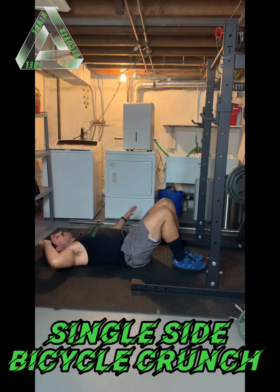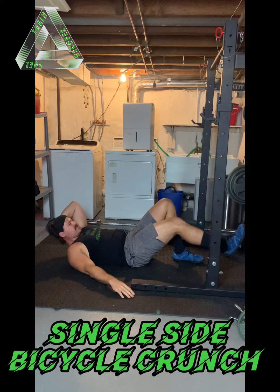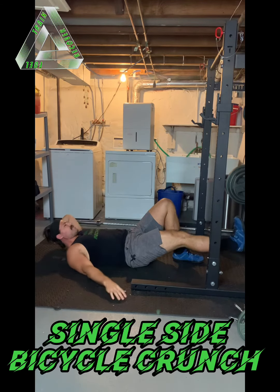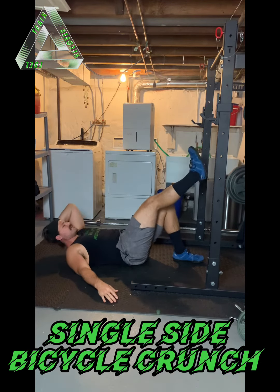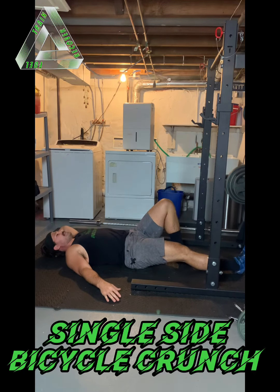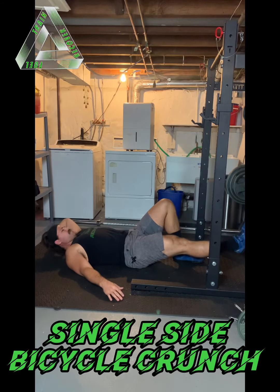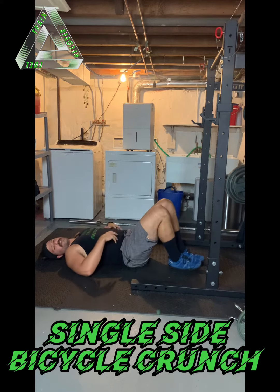Nice slow and controlled movements. Switch sides — make sure you do both sides here. For this leg that's going straight, to make this easier, you can bring the leg up a little bit higher, then it won't weigh as much. Feel free to also rest it down on the floor in between reps if you need to. The hardest way would be to keep tension in it and hover it right above the floor. That is the single sided bicycle crunch.